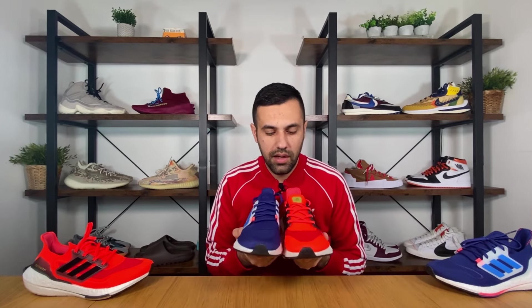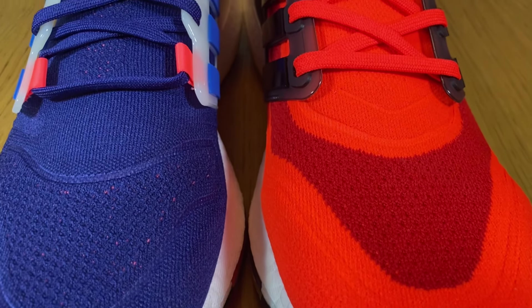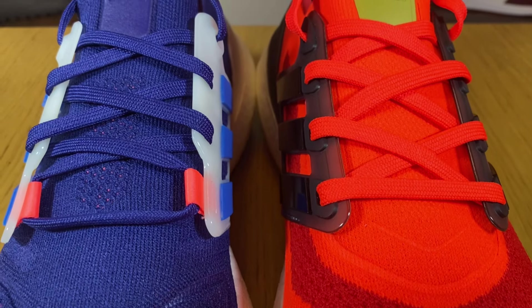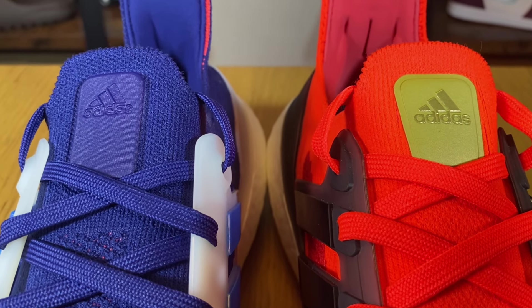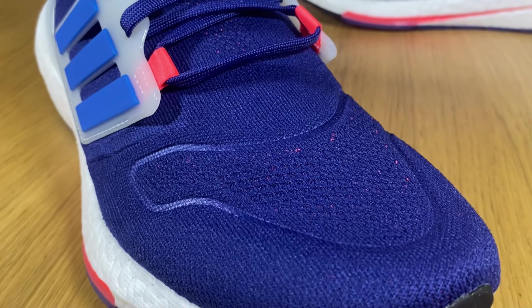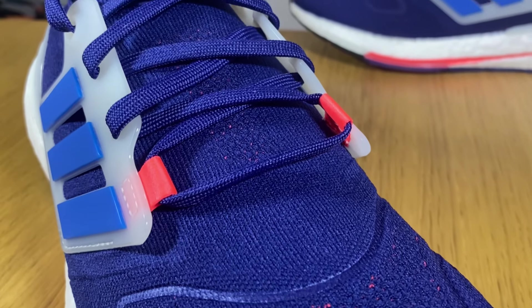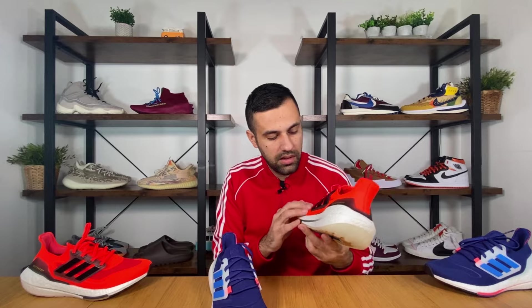Let's do a side-by-side comparison. As you can see, the upper uses the same Primeknit we had on the 21, but the pattern has changed slightly. We're not going to have the same perforation holes on the side — it's gonna be just here on the toe box section area and a bit more just underneath the laces, while the old one had something just underneath the cage.